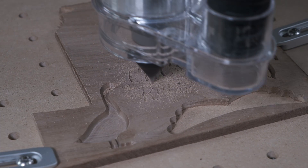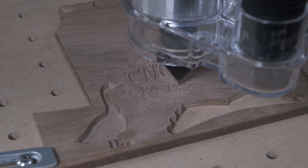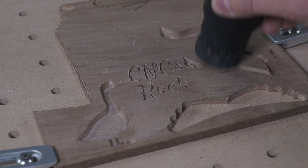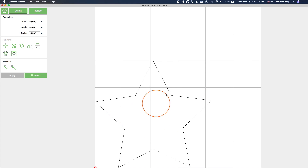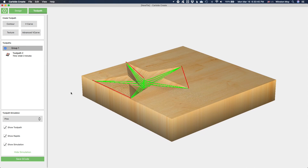Note, this toolpath is only available in versions 460 and later of Carbide Create. Regular VCarving is great for text and fine details that are no wider than the V-bit you're going to be using. But if you have features that are wider than your cutter, or you don't want the cutter to have to plunge excessively deep so that the V-bit can touch both edges of your contour, or you want to keep your engravings shallow, this new toolpath is for you.